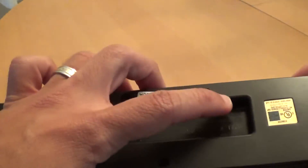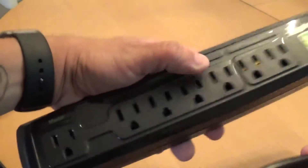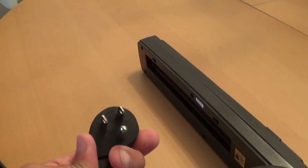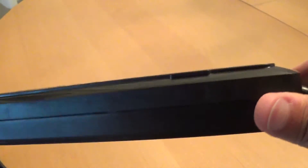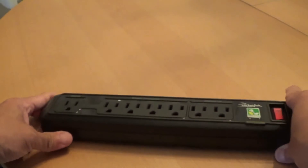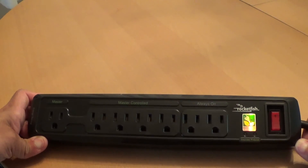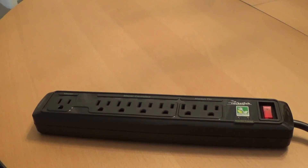It's got holes here so you can mount it, which is cool. Here is your plug — that goes into the wall. That's pretty much it, it's a simple unboxing. I'll plug it up, try it out for a bit, come back and give you my thoughts and do a quick review on it. Thanks for watching guys, have a good one.